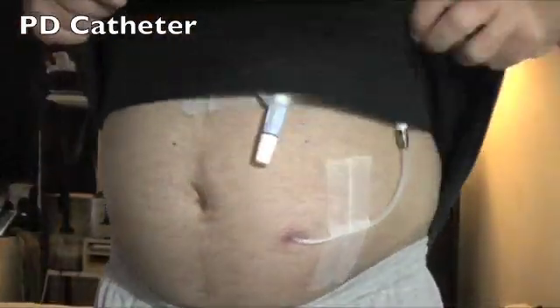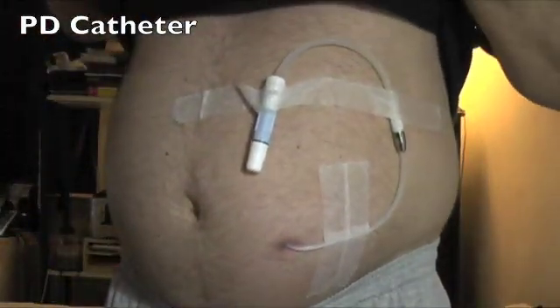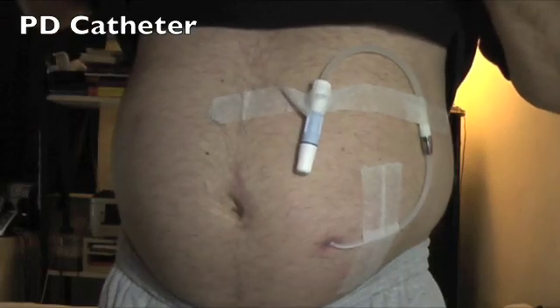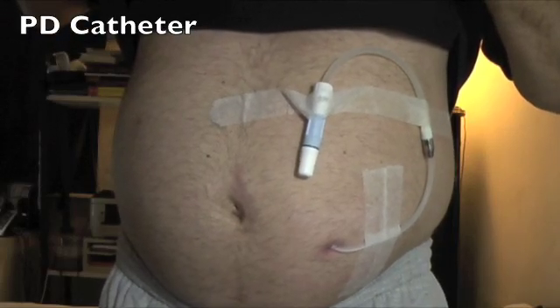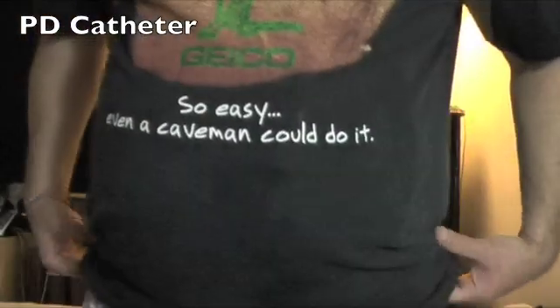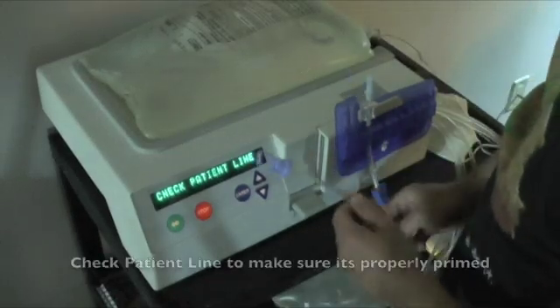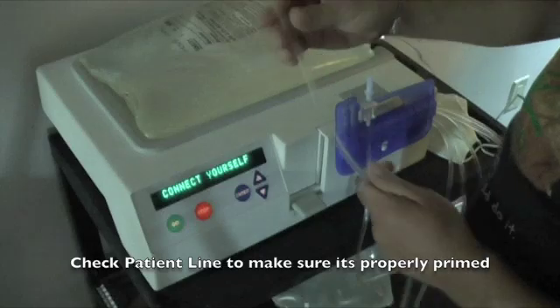This takes a couple of minutes. Here's an example of what a peritoneal dialysis catheter looks like — it goes right into you, and I have it taped up. It looks like everything is primed up now, and it's ready for me to connect up to the dialysis machine. I'm going to check the patient line to make sure it's primed properly.